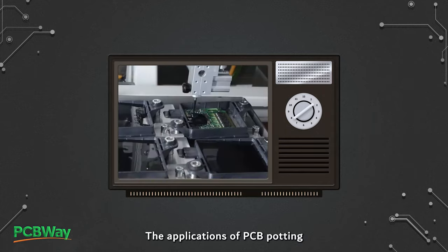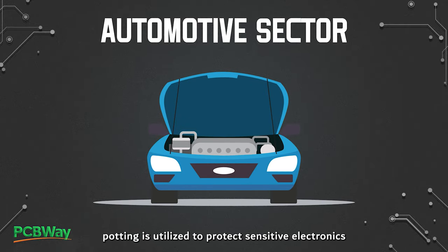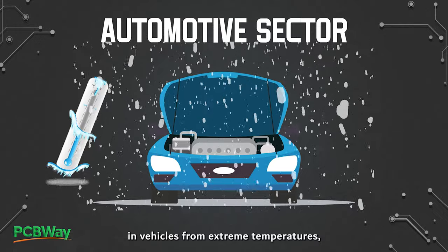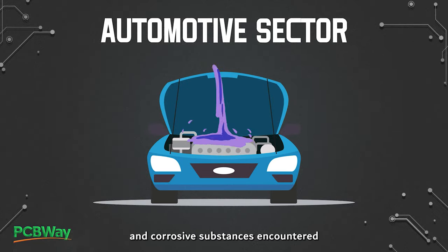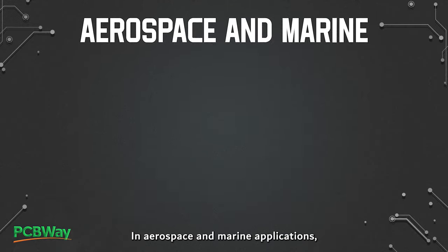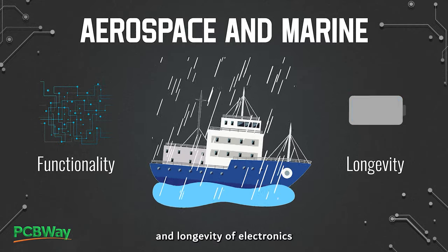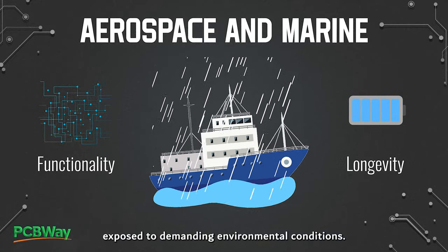The applications of PCB potting are diverse and widespread across various industries. In the automotive sector, potting is utilized to protect sensitive electronics in vehicles from extreme temperatures, vibrations, and corrosive substances encountered on the road. In aerospace and marine applications, potting is essential for ensuring the functionality and longevity of electronics exposed to demanding environmental conditions.